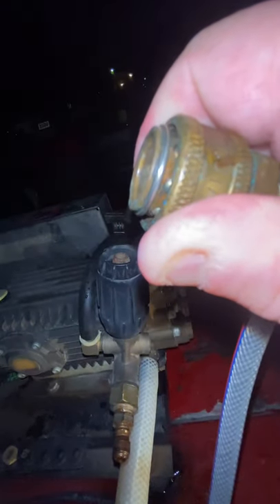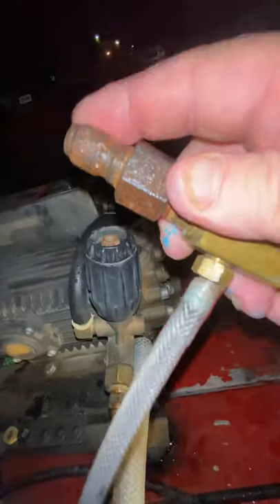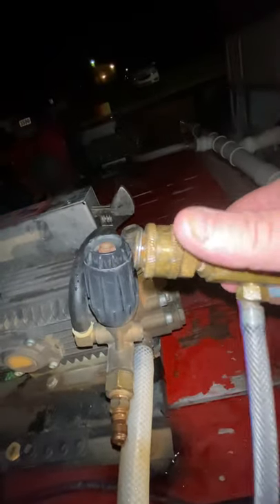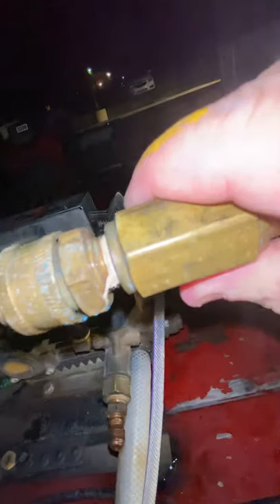This downstream injector connects via quick connects. You can see this is a female quick coupler, three-eighths inch in size, and this is the male end. Now this can be vice versa on your machine, but you do need to recognize the flow direction arrow on these downstream injectors — you don't want to put them in backwards. It may have worn off on this one, but make sure you check for it.